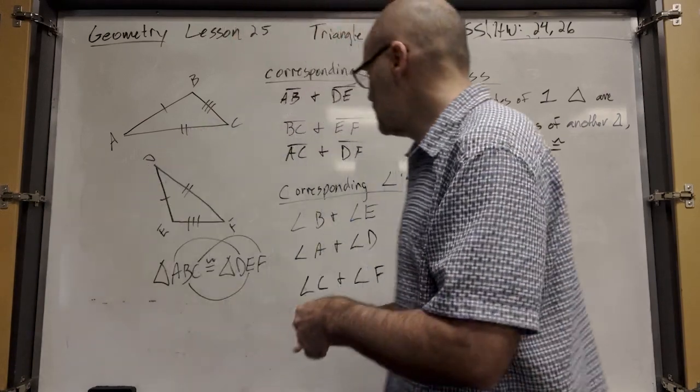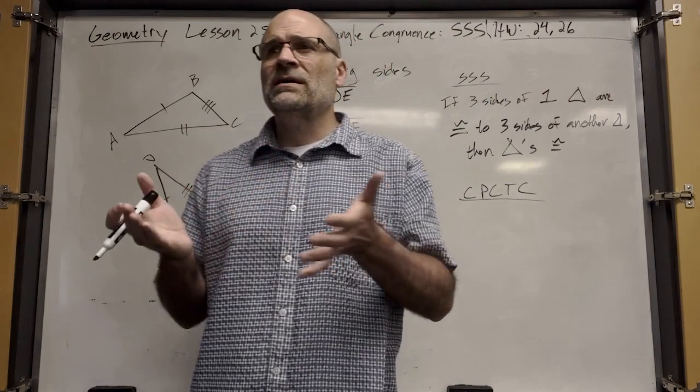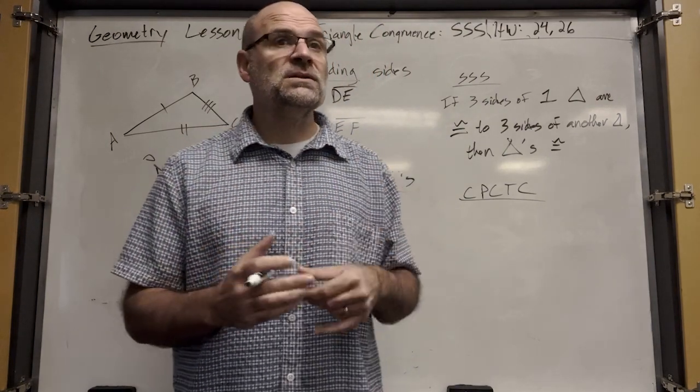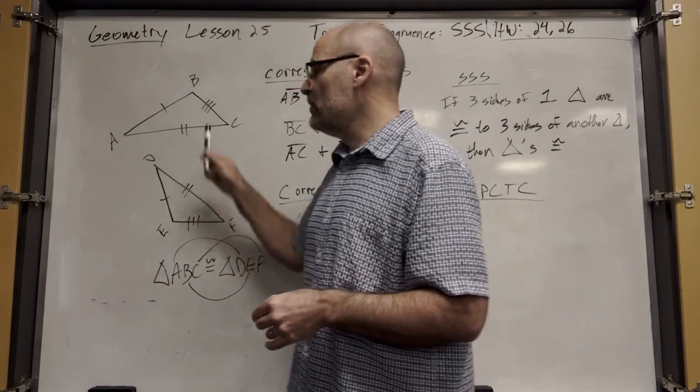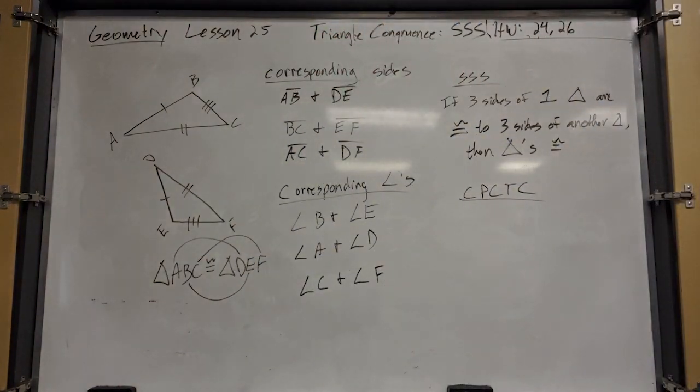We just used three things to prove that the triangles are congruent, but now we can say — since we know the triangles are congruent — all their parts are congruent. This is CPCTC.